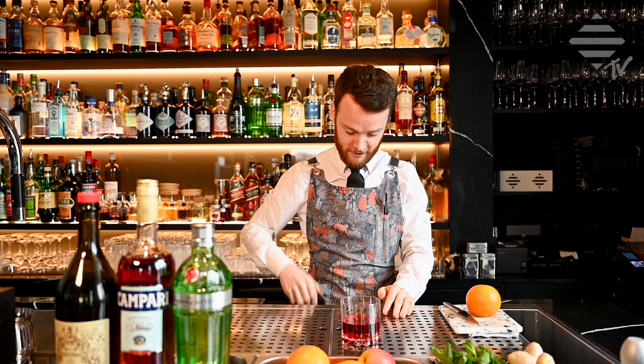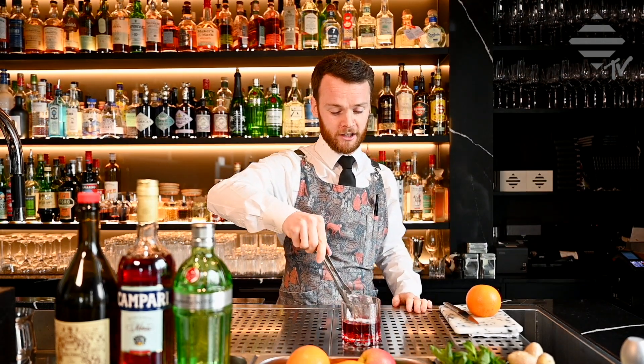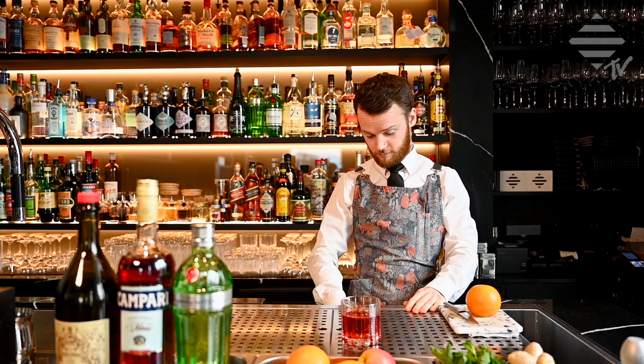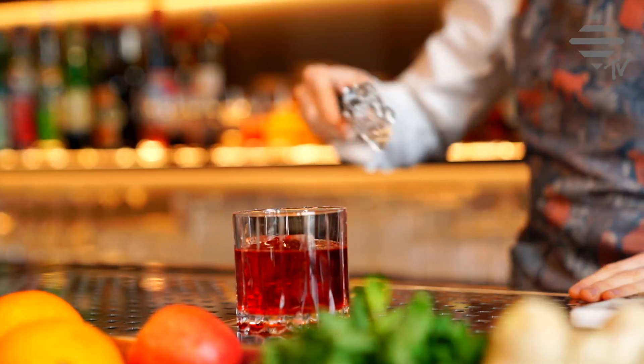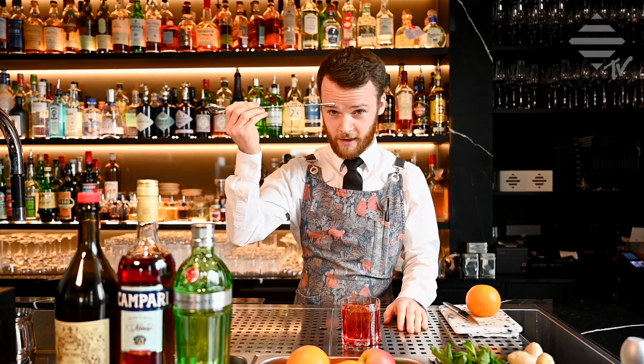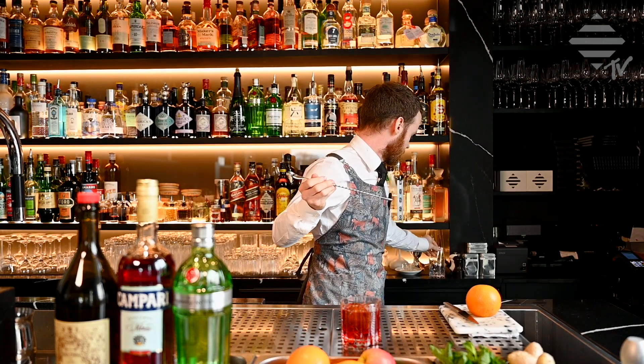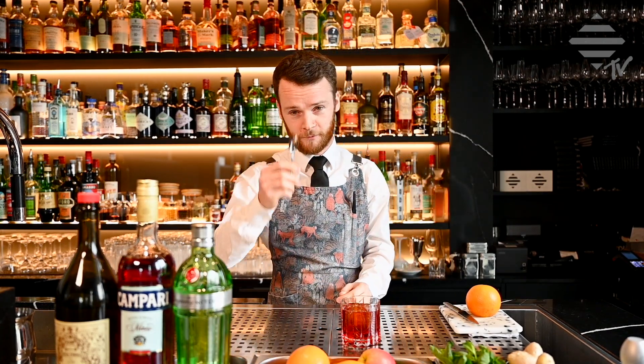Next, add your ice. We use this to chill the drink, make it a little bit longer, make it so it doesn't hit you in the face with the strength of the alcohol. Perfect. And then we have a spoon here — but if you like, I'm sure I can find another spoon for you, which you'll probably have at home.